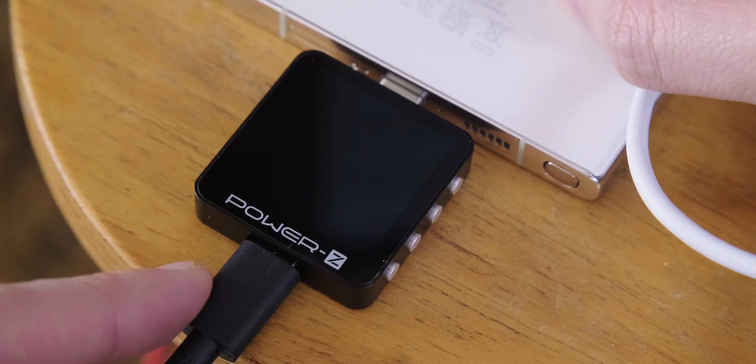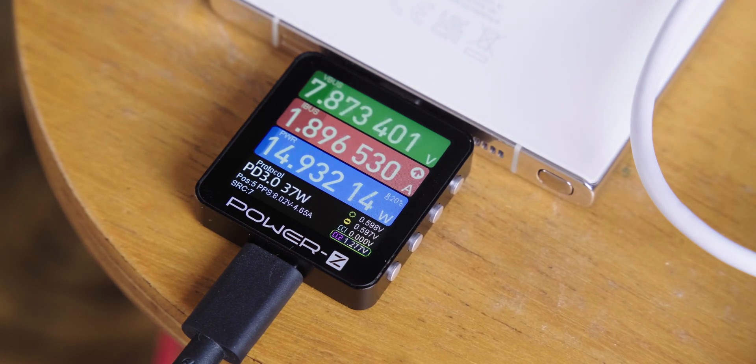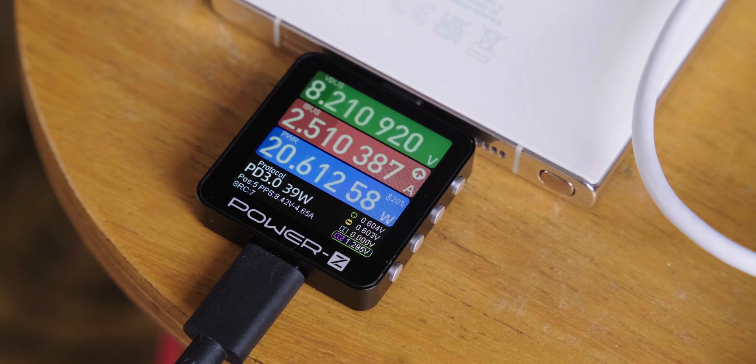I'll start with the easiest test we run: charging. To fully understand how a device charges and how quickly, we record the phone's battery level from 2% or below up to 100%. We also log the reported internal temperature of the phone and the level of power arriving at the phone over USB-C. We compile this data together so we can not only see how quickly a phone charges, but also whether peak power levels are sustainable and if the charging temperature is likely to affect long-term battery health.